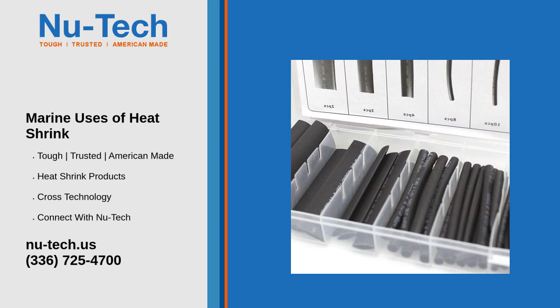Four: marking and identification — color coding. Heat shrink tubing comes in various colors, making it useful for color coding wires and cables for easy identification and organization.